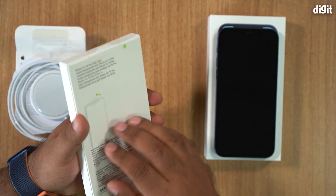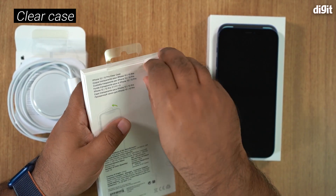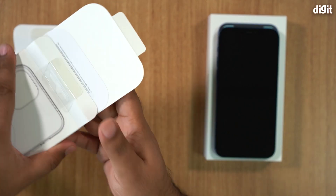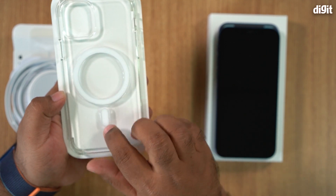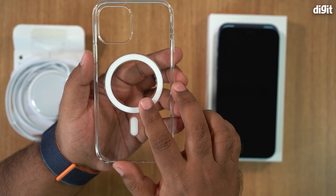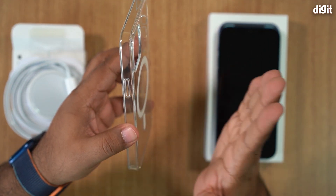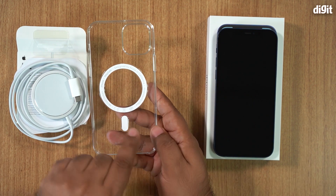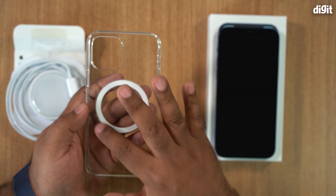We also have a clear case which is MagSafe compatible. Now, not all cases are MagSafe compatible, and that's because of this little circular ring here. This ring has additional magnets which sort of complete the connection between the MagSafe charging pad and your iPhone's internal circuitry.